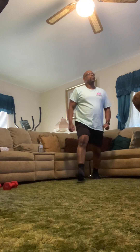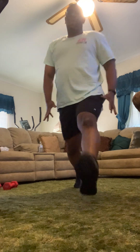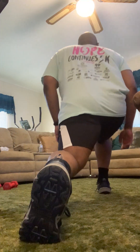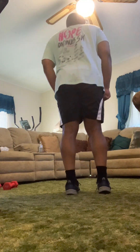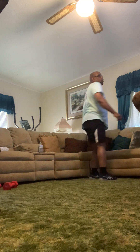Last one — come on. Straighten that back leg for me, Sean. Big, strong — bring it up, perfect. Turn and come back. Release it — posture's good, balance is good. All right, here we go — that's it in round one.